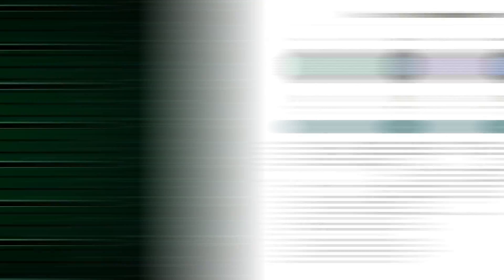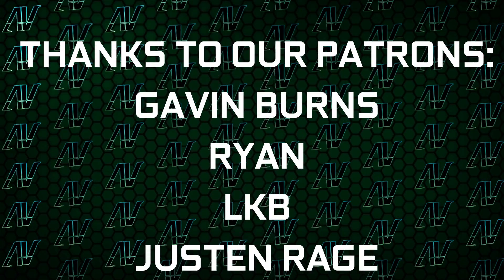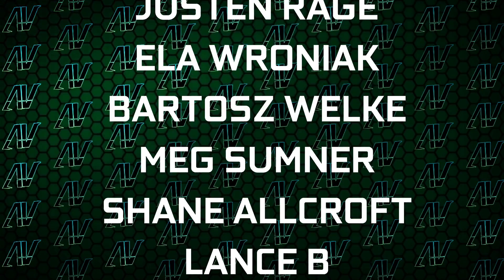I'd also like to thank my existing patrons: Gavin Burns, Ryan, LKB, Justin Rage, Illa Ronyak, Balazs Valka, Meg Sumner, Shane Allcroft, Lansby, and Jesse Herbman — thank you guys so, so much. Our merch store, Discord server, and social media links are also down in the description. Anyway, that's it — I hope you enjoyed this video. If you did, remember to subscribe and like, and I'll see you all in whatever I make next. Goodbye everyone.